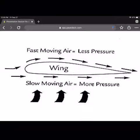Bernoulli's principle is a principle that uses fast air going over the top of a wing, or in our example, our skimmers. Underneath there is slow moving air, and that creates more pressure, whereas the fast moving air, which is on top, creates less pressure, keeping it up off of the ground.